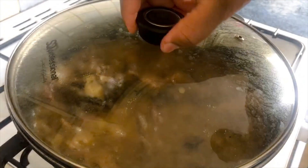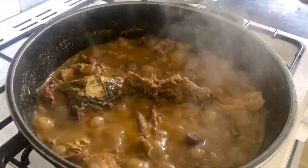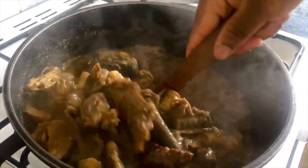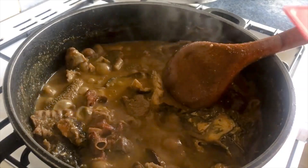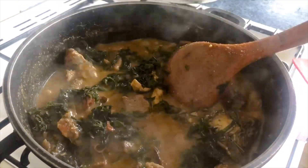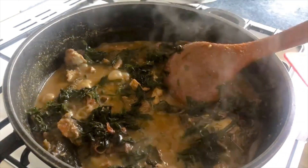It's time for the last ingredient to come in. As you can see it has thickened up and is ready. We'll just go ahead and add the uziza leaves — and the Opo soup is ready!